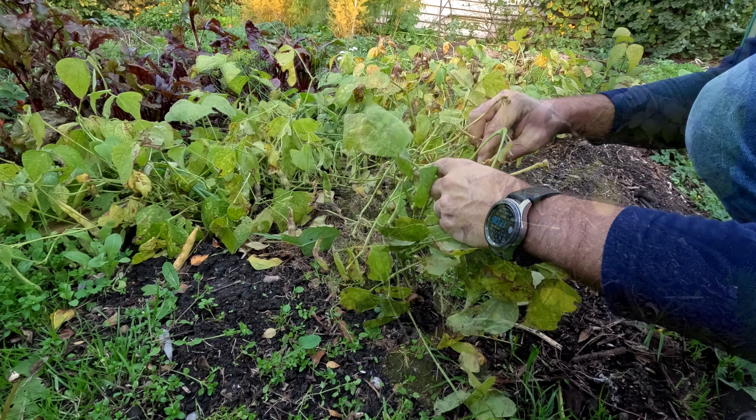I'm actually quite surprised with the amount of beans I'm getting. I planted these plants after harvesting potatoes, so they didn't have that much time to grow — but that just goes to show you, it's never too late to try.